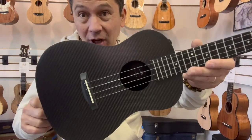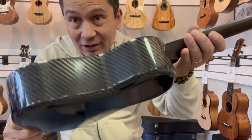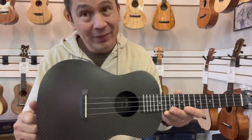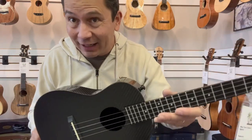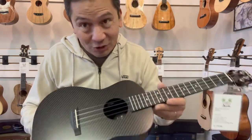It's got an all-carbon fiber body with these rounded edges. Carbon fiber is an extremely durable material that does not change with the weather, so it's a great travel ukulele. You don't have to worry about heat, humidity, dryness, cold — all that stuff. Doesn't matter, which is nice.